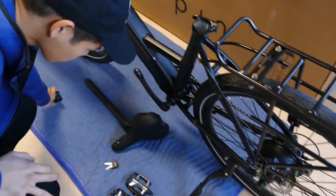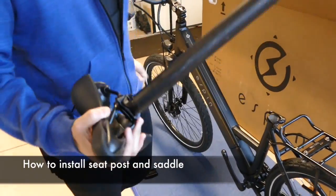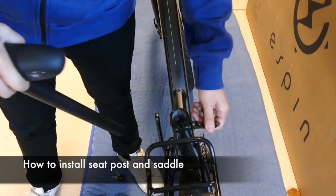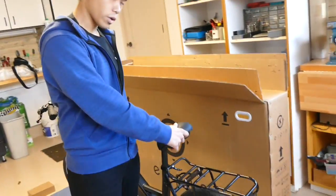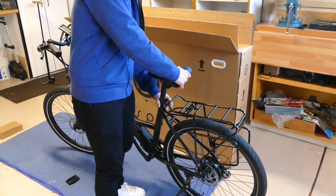Next, we're going to put on the seat. The seat will be packaged separately. Take the seat with the seat post, loosen it using the fastener, and once it's loose, stick the seat tube right in. Set it to whatever height you need — usually you want it right at hip height for your riding position. Once you're ready, just tighten it.